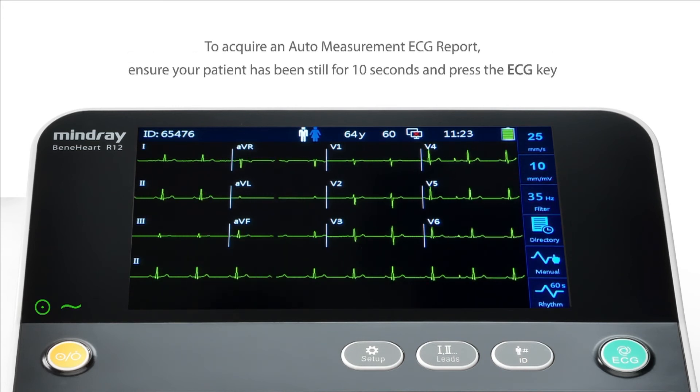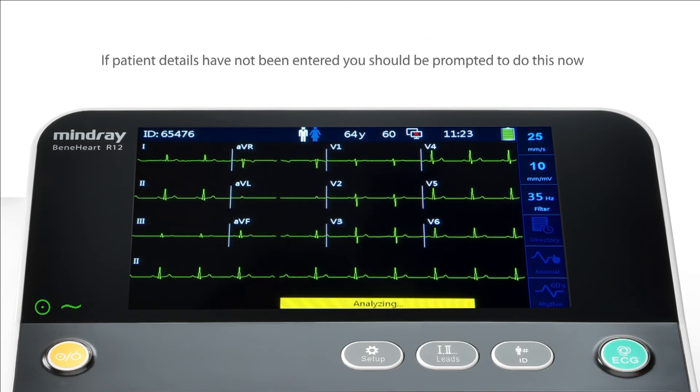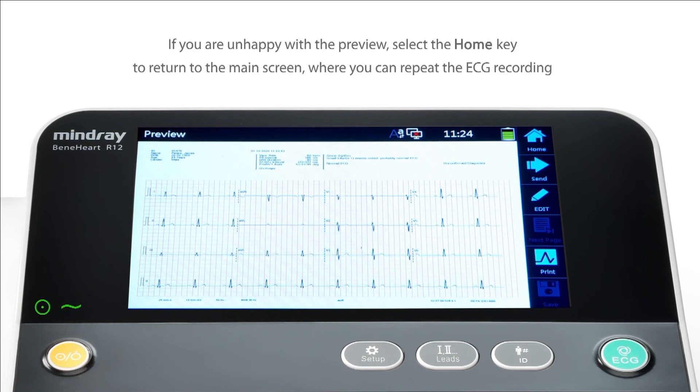To acquire an auto-measurement ECG report, ensure your patient has been still for 10 seconds and press the ECG key. If patient details have not been entered, you should be prompted to do this now. The device will generate a preview for you to check the ECG quality. If you are unhappy with the preview, select the Home key to return to the main screen, where you can repeat the ECG recording.